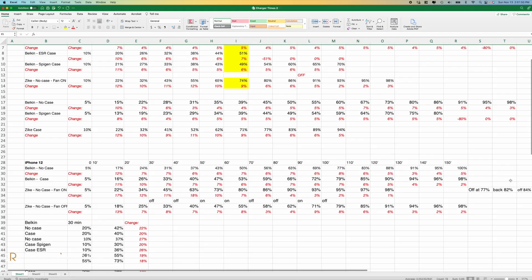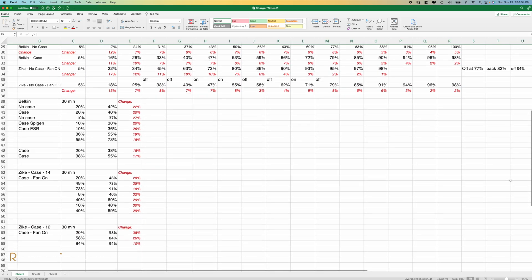I made a lot of tests with and without cases, starting at different charge levels — the output is a huge Excel sheet, but I summarized it in this graph. On the iPhone 14 Pro Max, the Belkin (in blue) takes about 170 minutes for a full charge starting at 10%; the Zeke (in orange) takes 120 minutes — that's 50 minutes faster, about 42% faster, in line with the claim of 30 to 45% faster. On the iPhone 12, the Belkin takes 150 minutes for a full charge and the Zeke takes 110 minutes — 40 minutes faster, about 37% faster.